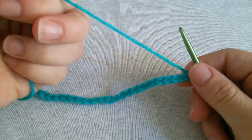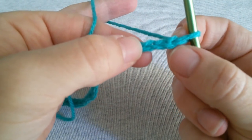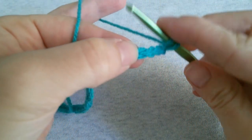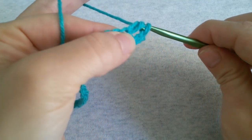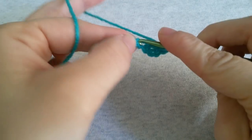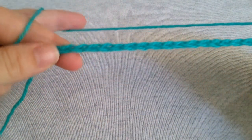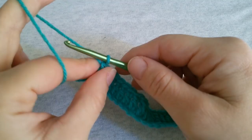To begin, chain multiples of 12 plus 2. For row number 1, skip 3 chains and into the 4th one do a double crochet. Work a double crochet into the next stitch and continue working a double crochet in every stitch all across until you reach the end. Once you are at the end of row 1 you are ready to move on to row number 2.